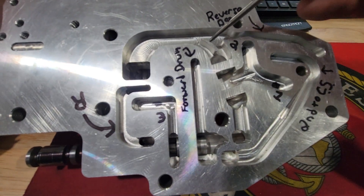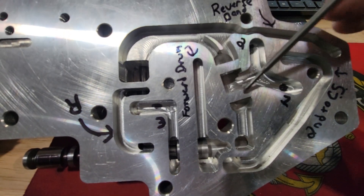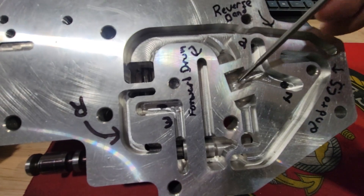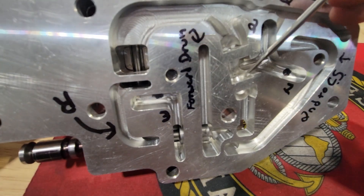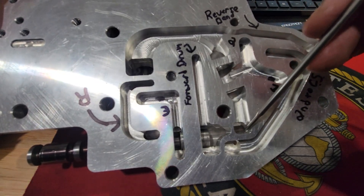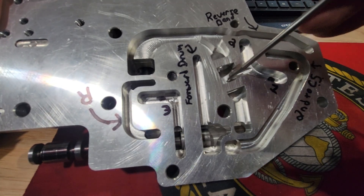Typically you'll find a white or green 3/8 check ball. When fluid is coming this way it's forcing the check ball into this machined surface, sealing off this cavity and preventing any pressure from going back to the manual valve. It's kind of a dual-way check ball valve.